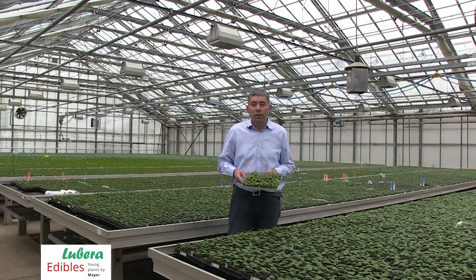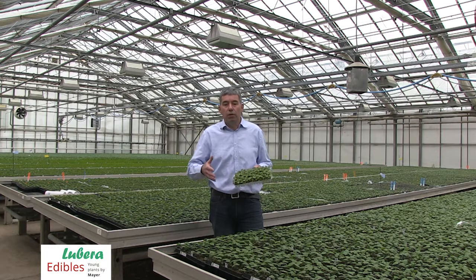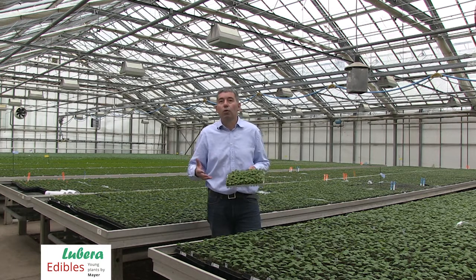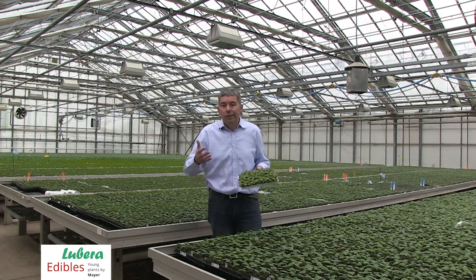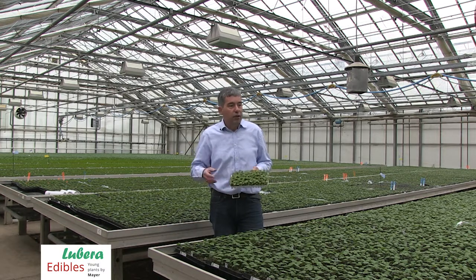It is an active young plant. So that means right after transplanting into the pot or into the container, the young plant will immediately start to grow and to start the development for the production goal, which mainly is a multi-branched 40 to 60 centimeter high plant. And we are able to really set this plant up in perfect conditions for the following growing process.